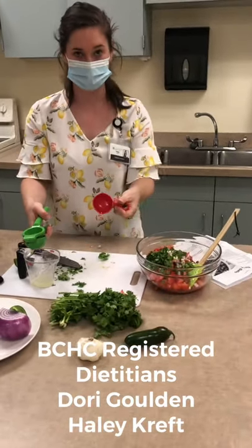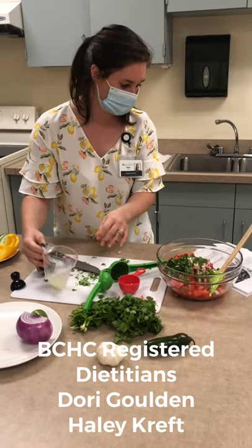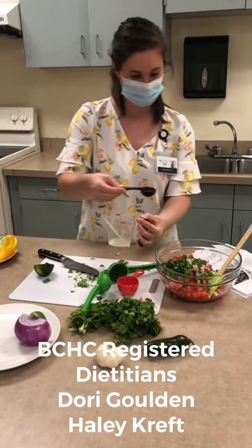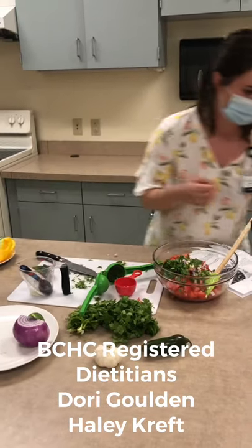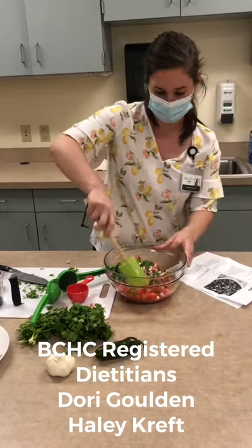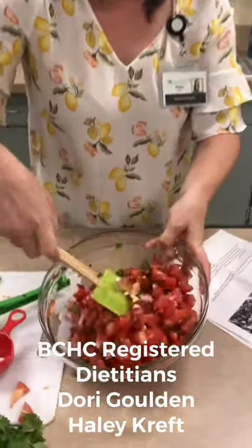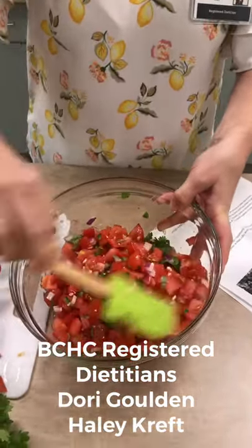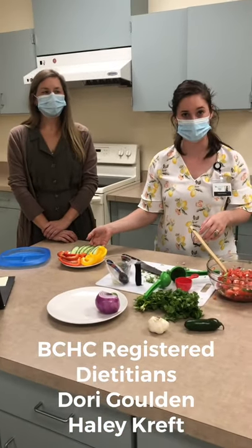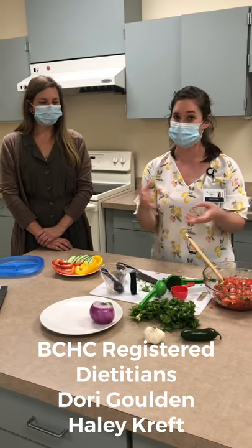So we've got a quarter cup of cilantro chopped and in our bowl. I'm now just squeezing a lime to add to our recipe — about a tablespoon of lime juice. Go ahead and measure out about a tablespoon. The last ingredient is a quarter teaspoon of salt, so I'll go ahead and add that as well. Then I'll mix this up so you can get a better idea of what this looks like all mixed up — nice and bright and fresh like that. We have fresh vegetables to eat this with. Instead of a chip, you can scoop with a fresh vegetable. You can also add it as a topping for eggs, chicken, or pretty much anything that you like.